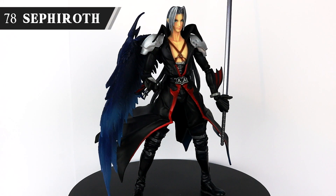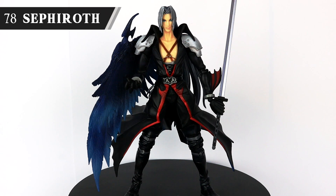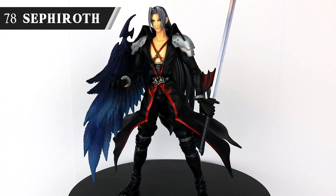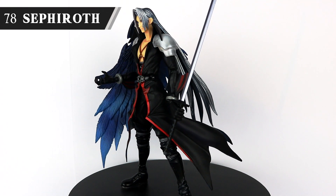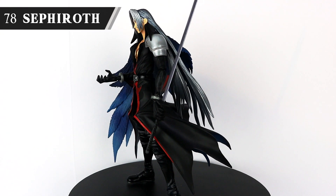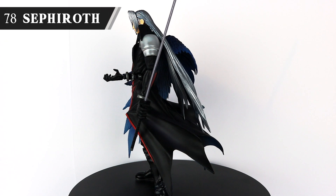Finishing on a big one with Sephiroth. Just as with Cloud, this is his Kingdom Hearts 1 design — or Another Form variant as he's sold — and you can just see the quality. I especially love the paintwork on his wing. I could just look at these two figures for hours, and in fact I have.